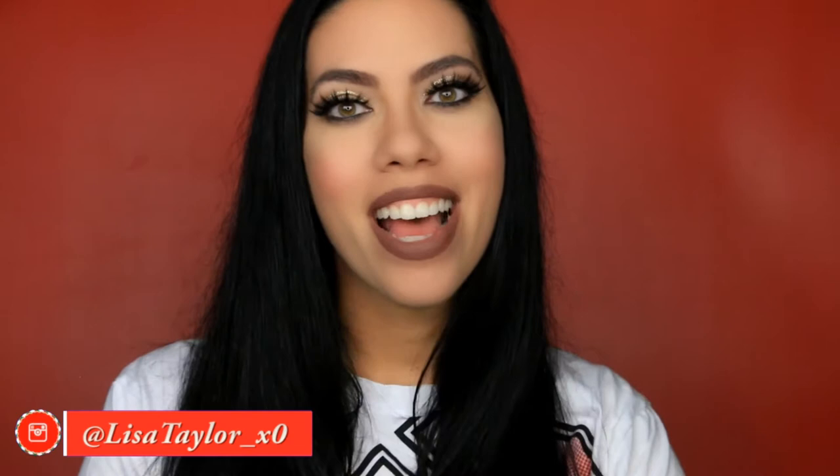Hey guys, what's up? Welcome back to my channel. So the Christmas holiday is finally here. Thanksgiving is out the way, so now it is time to fully indulge in the Christmas spirit, which I have been doing since like three weeks ago. But now since Thanksgiving is over, I can take down my Thanksgiving decorations and put up my Christmas tree and decorations — I am just so excited. So yes, I wanted to bring you guys today a holiday makeup tutorial. This right here is what I came up with. If you want to see how I created this look, then just keep watching.